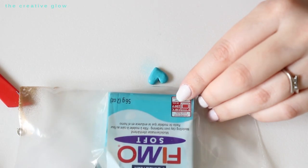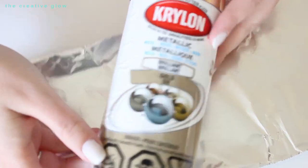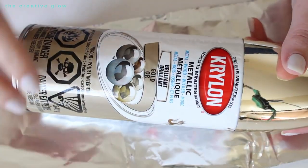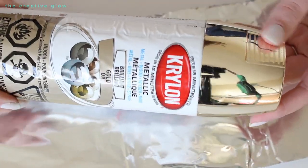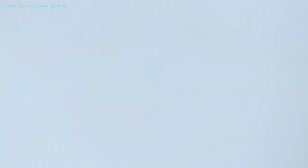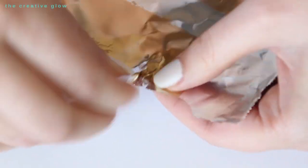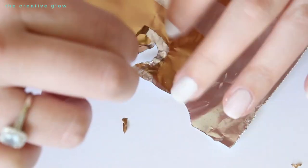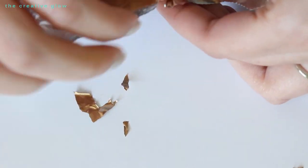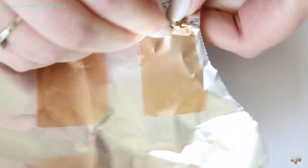While your earrings are hardening in the oven, take a piece of aluminum foil and some Krylon metallic spray paint in gold. Spray a section of your aluminum foil with this paint and let it dry. Once you have a few sections painted, drag your fingernail over the top of the spray-painted area to create a section where you can start to lift it away. Your paint should then easily start to peel off in nice-sized pieces.